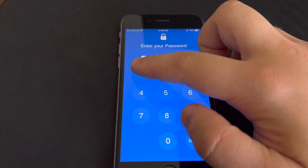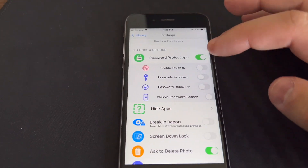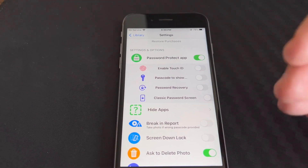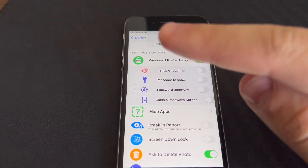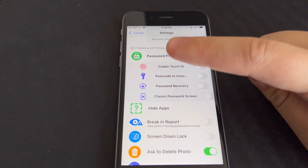This app is not just for hiding photos, but of course here they are. You can passcode protect it using a passcode which is not the same as your iPhone's passcode, so even if the person knows your iPhone passcode, they will never know the passcode you set up for this app. You can also enable Touch ID.